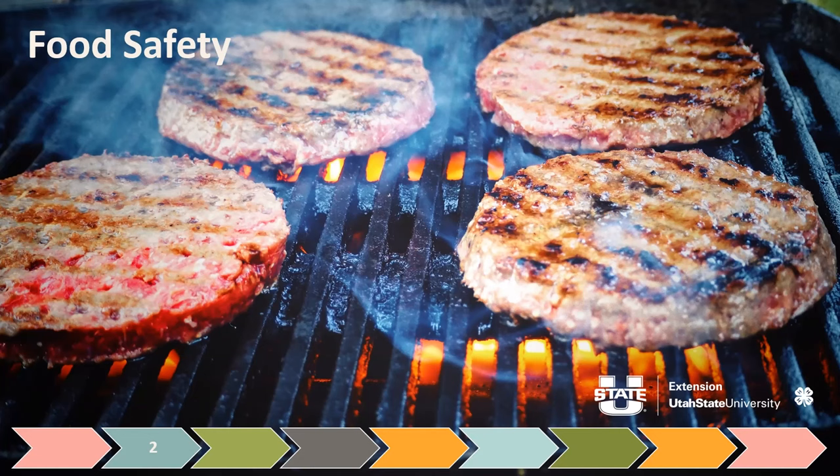Science has shown us that there are actually a lot of different types of bacteria, viruses, and parasites that can be on food. If it's not cooked, prepared, or stored correctly or with the best hygiene, then it can make us sick. That's why we don't want to eat a raw hamburger.